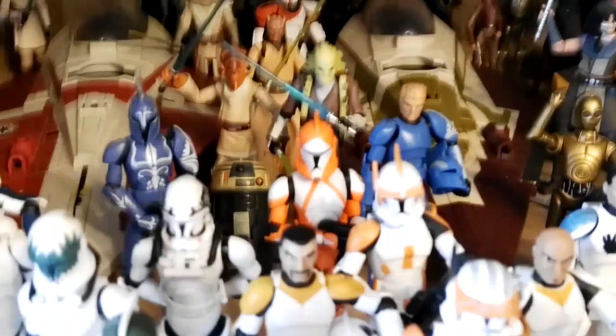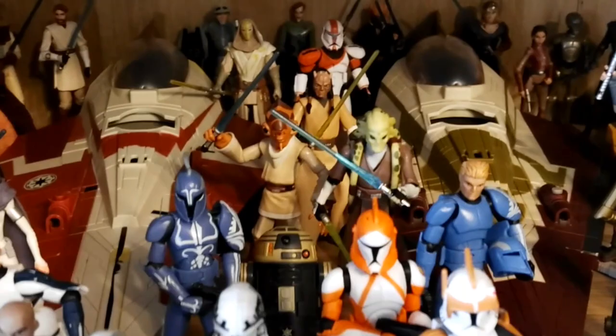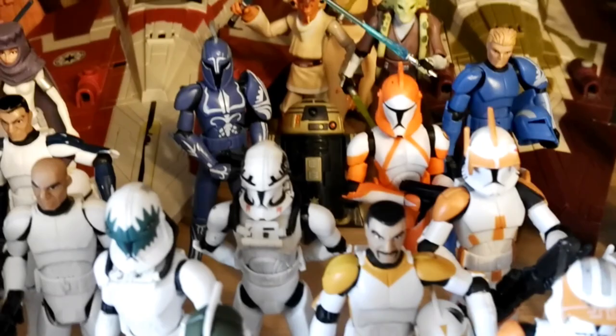Then next to Captain Jag we have Kit Fisto's Starfighter, so Kit Fisto is next to his own Starfighter. And of course Kit Fisto without Nahdar Vebb is nothing, so I put Nahdar Vebb — his apprentice — next to him. Then we have Eeth Koth, I believe, and Goldie is with him. Goldie doesn't really have a master so I just put him there.